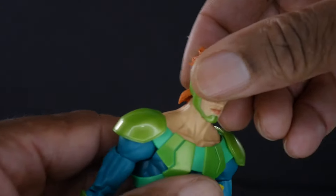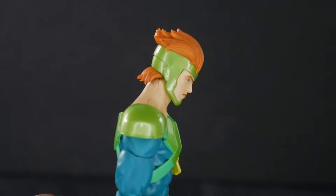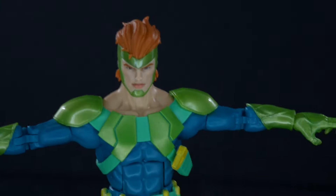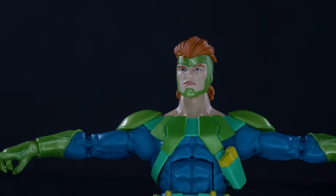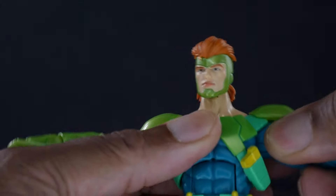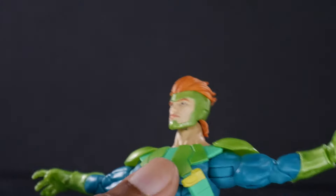As far as articulation goes, he's got hair so his head is on a hinge, but the hair gives so you can get him to look up a bit — he could look up more with the bald head on. He can look down and 360 his head. He doesn't have much pivot. His shoulders you can T-pose; I had to apply heat because mine were stiff and stuck, but he can definitely T-pose, and he needs to because he's a flyer with wings. You can 360 at the shoulder, though the shoulder pads will impede. There are no butterfly joints, but you can get him basically parallel.